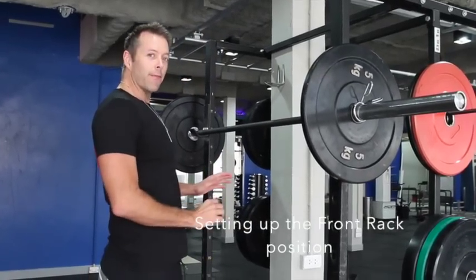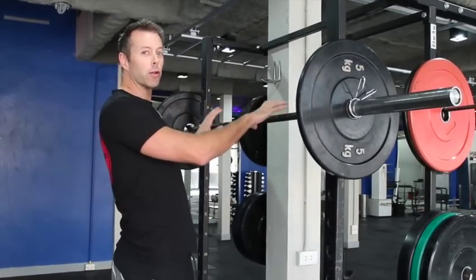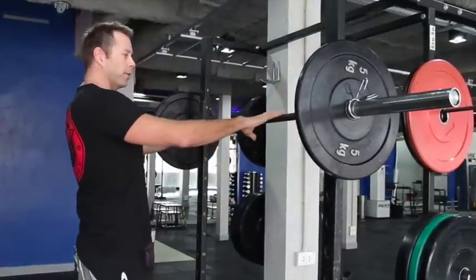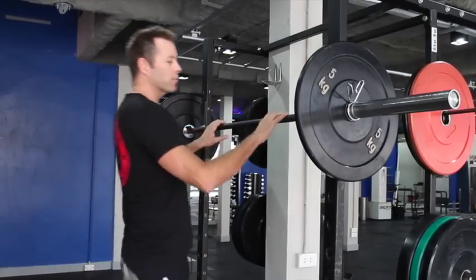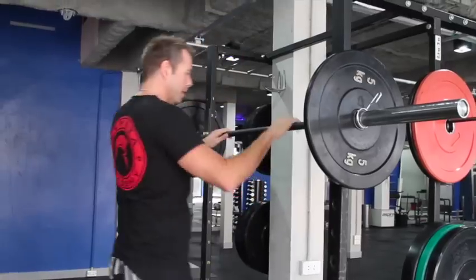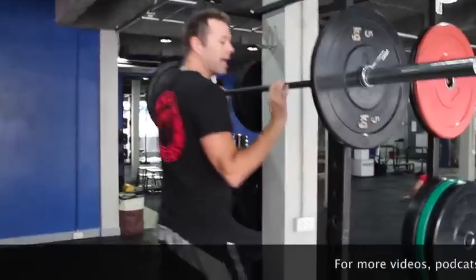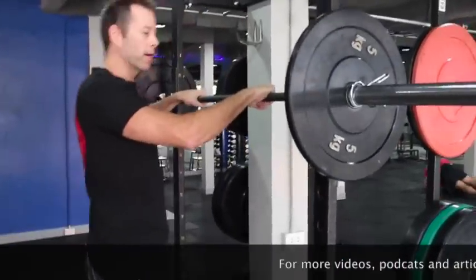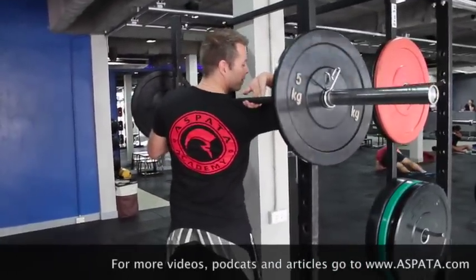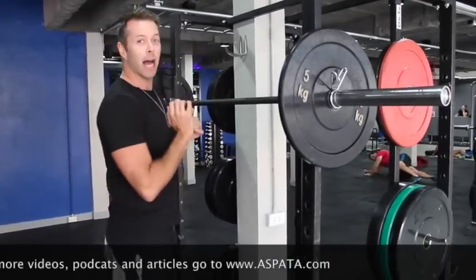When setting up for a front squat, place your hands just outside shoulder width on the bar — always make sure the bar is even. You go just outside shoulder width because you don't want your fingers getting crushed on your collarbone. So fingertips on the bar. Now here's where most people make the mistake: they grab the bar. You don't want to grab the bar because you need to scoop the bar up with your shoulder.